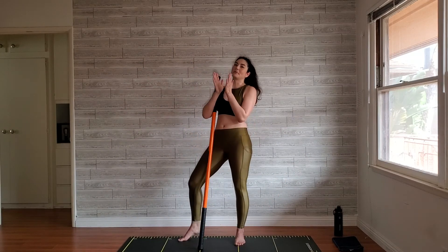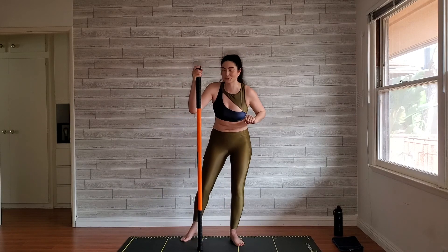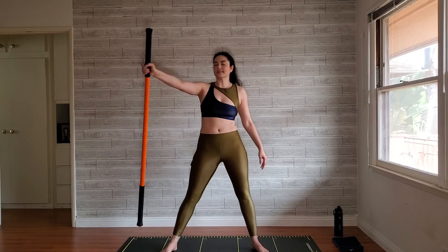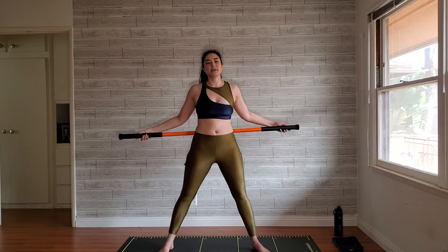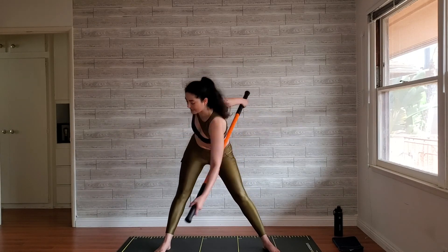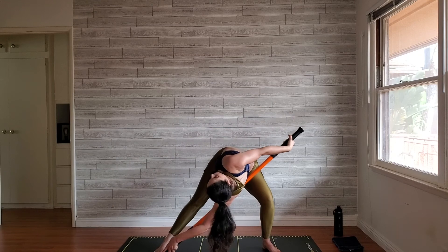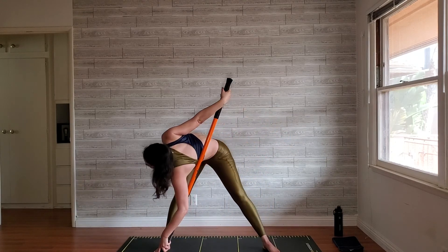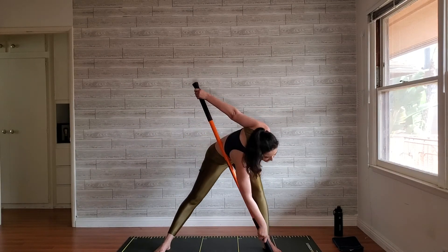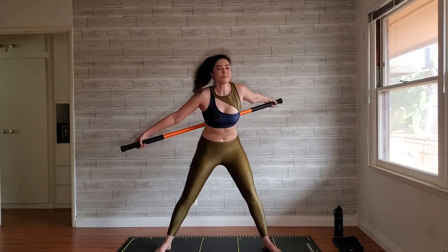Give yourselves a round of applause — this is not an easy workout, but we did it and now we get to cool down. Wide stance, bring that stick behind you for a little ninja flow. Twist — one, two, three — tap that stick down, bend the opposite knee and try to look up. Return to center. Repeat on both sides for several reps.